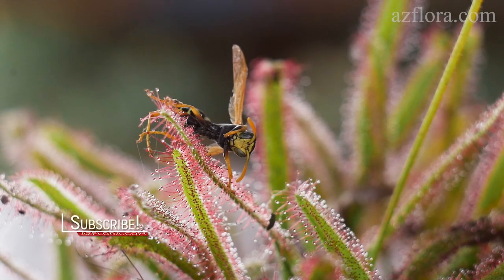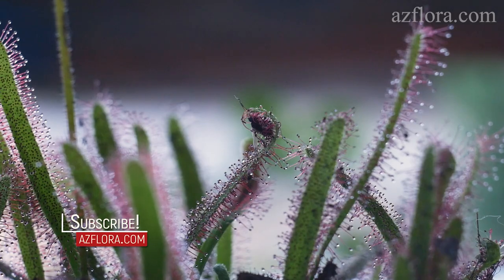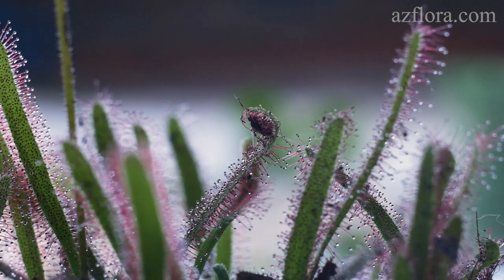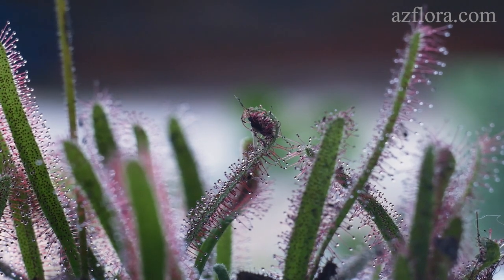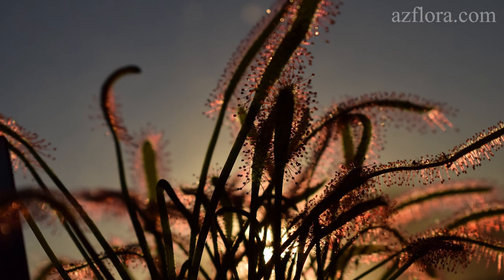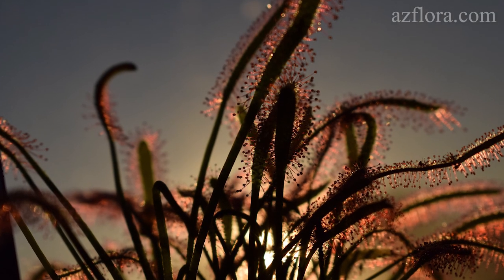All species of sundew are able to move their tentacles in response to contact with edible prey. The tentacles are extremely sensitive and will bend toward the center of the leaf, to bring the insect into contact with as many stalked glands as possible.